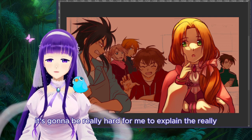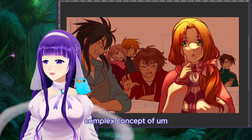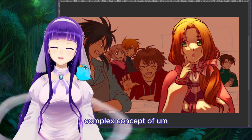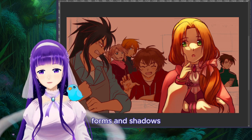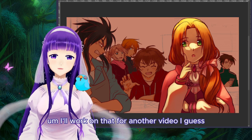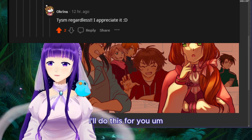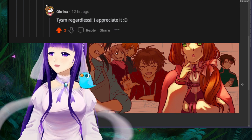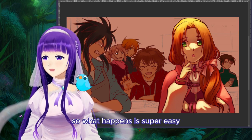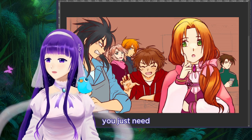It's going to be really hard for me to explain the really complex concept of forms and shadows in this video — I'll work on that for another video. But what happens here is super easy. You just need to follow a simple process.